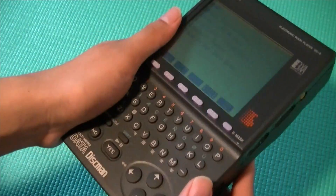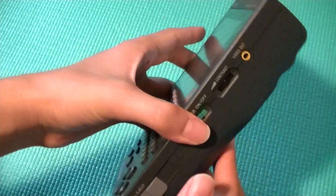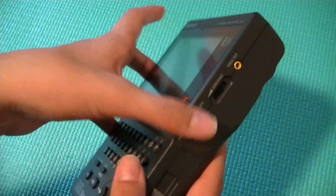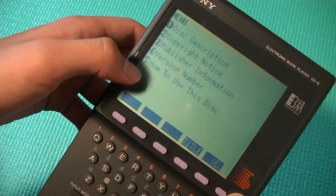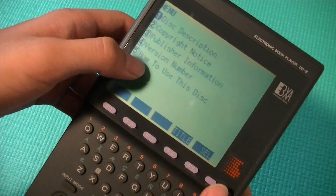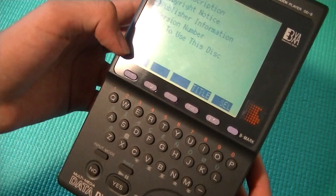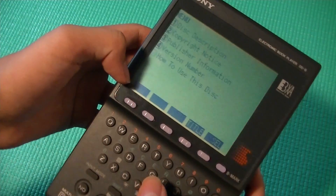If you're reading a book and you accidentally drop this thing, you can bet that it was probably going to break and you're not going to be able to use it again, which is unfortunate. In the menu we have disk description, copyright notices, publisher information, version number, and how to use this disk. Let's just go to how to use this disk and learn more about that.